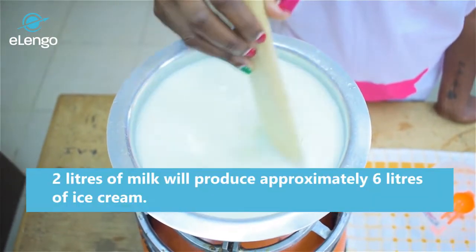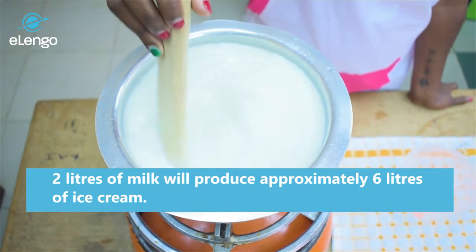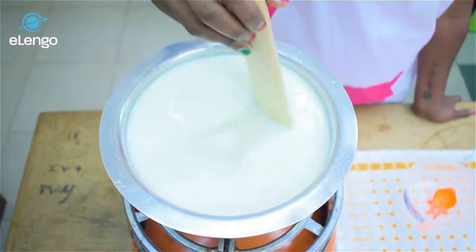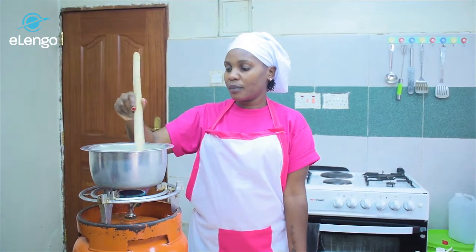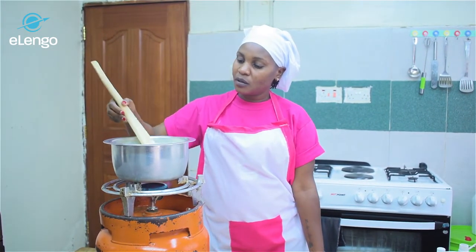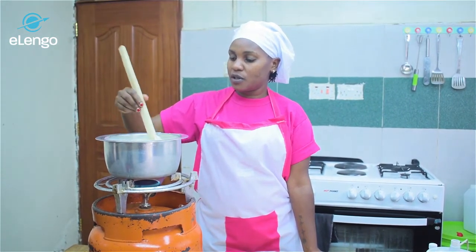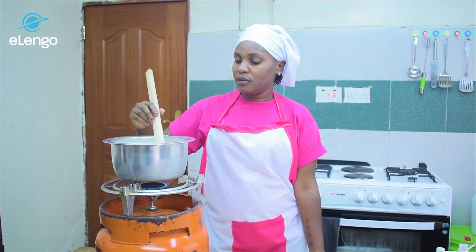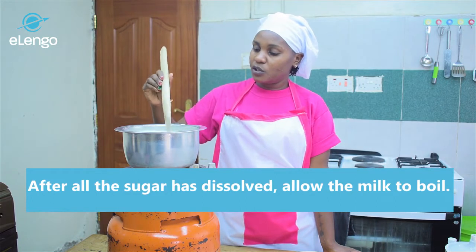In our recipe today for ice cream, it will give us approximately six liters of ice cream when ready. Keep stirring your milk so that all the sugar can dissolve. Once you're sure that your sugar has dissolved, you can now let your milk boil.